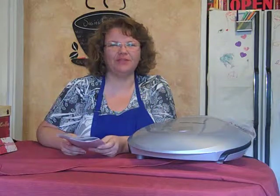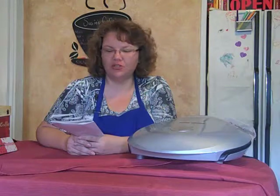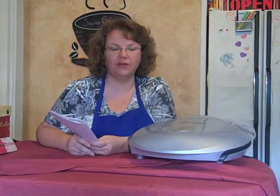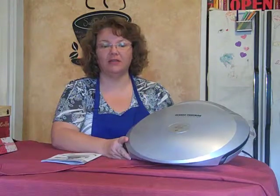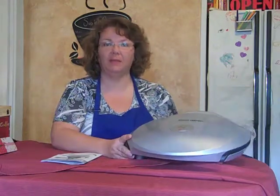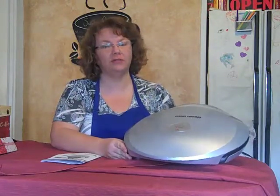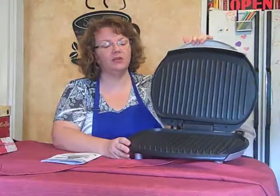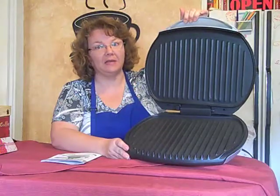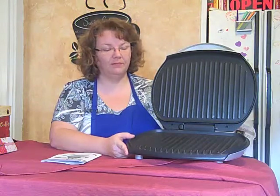Hi, this is Susie from Susie Cutie Pie Scraps of Life, and I'm here today to show you the new George Foreman Healthy Cooking Grill. This grill does not look large — it just looks like a regular sized grill to feed a family of four. Well, let me tell you, this is probably one of the largest indoor grills that I have seen. George Foreman Healthy Cooking serves up to eight servings of meat on here: eight big burgers, eight chicken breasts, many cups of vegetables. You can cook it all on here.